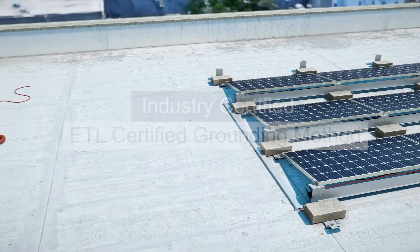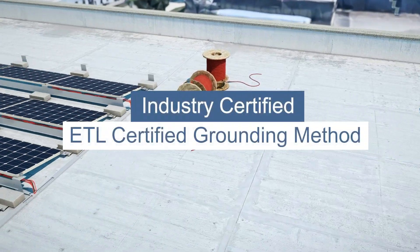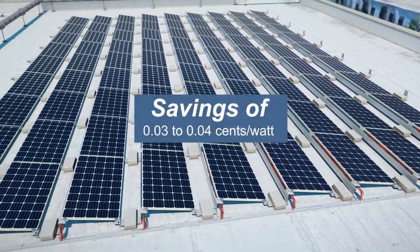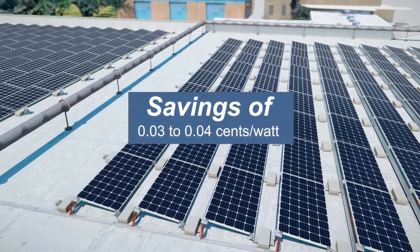The Econorack is ETL certified and therefore needs to be grounded only once per array. We've estimated that this saves 3 to 4 cents per watt on installation time.